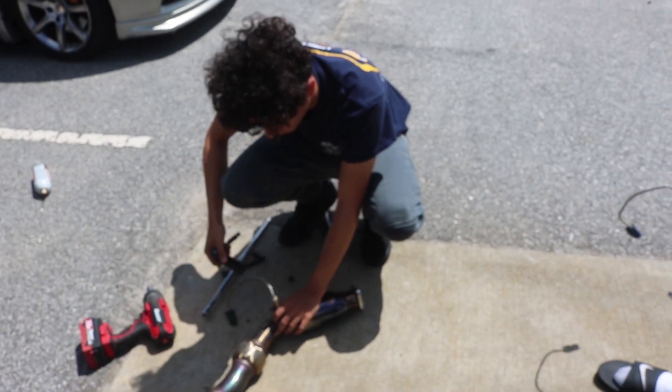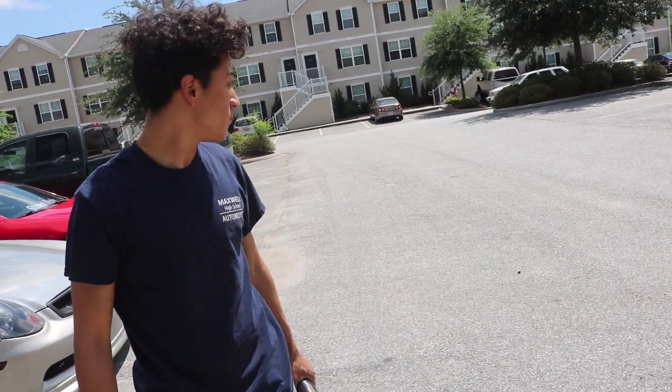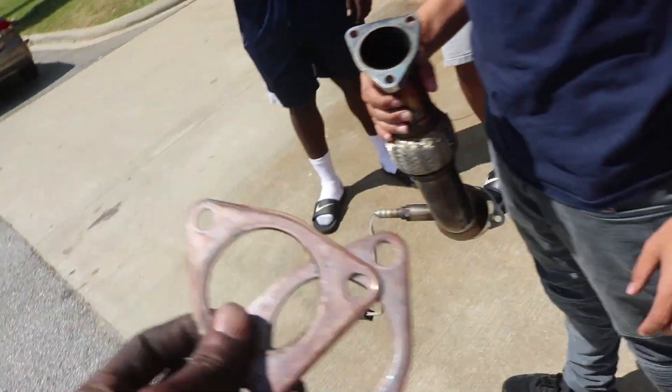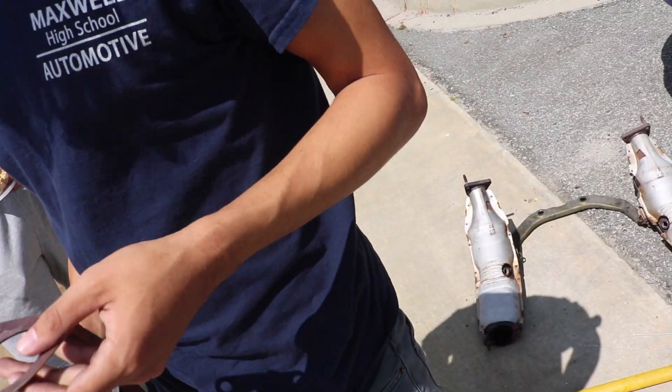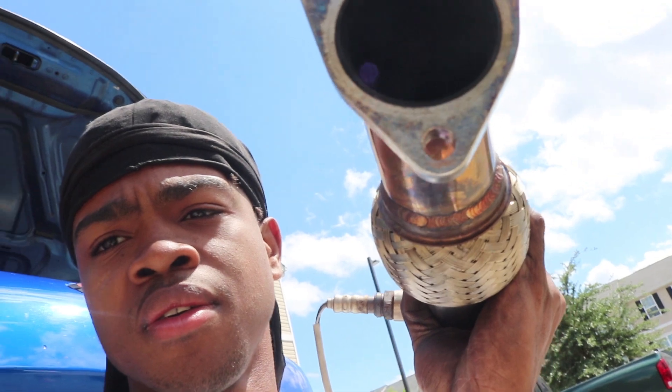Now we have Sergio putting on the O2 sensors — just put them on in reverse of how you took them off. You've got to put on the gaskets that go from the header to the cats on here; they're metal. Then we'll get back under and send these down into place.